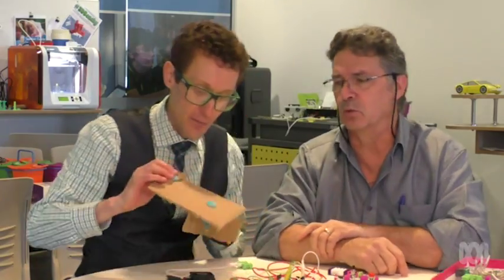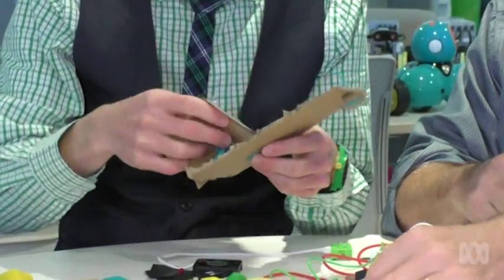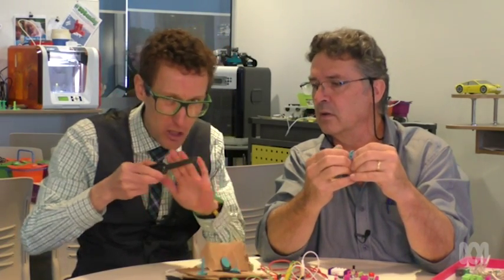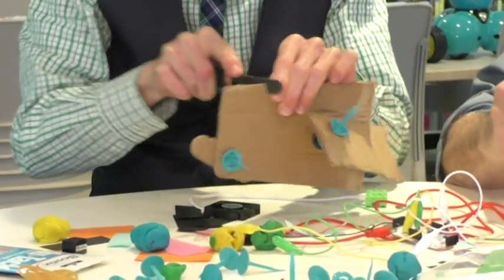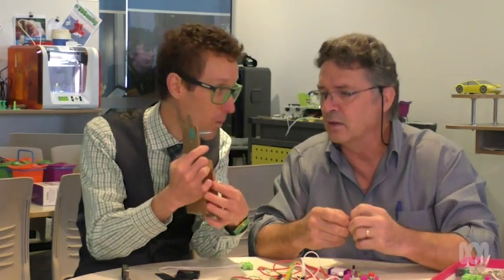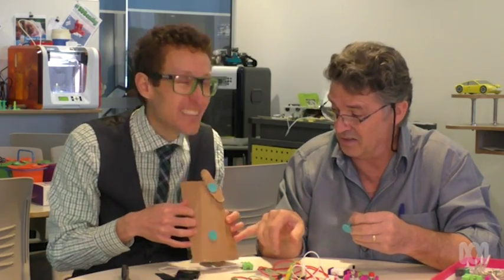We want to stay away a little bit from tech. Have you heard of these before? They're called Makey Do's — one of many different things you can use to join things like cardboard together. They're really awesome. You've got things like a cardboard saw. They're not sharp, but they do help you cut your cardboard. And these little joiners — this is a hinge on the back, which is really cool.